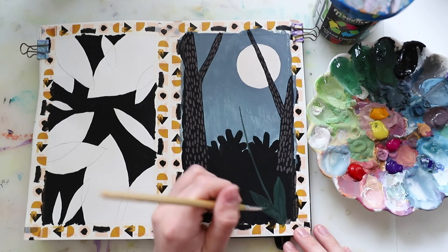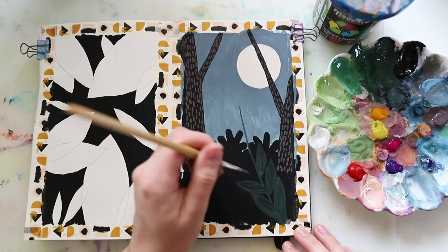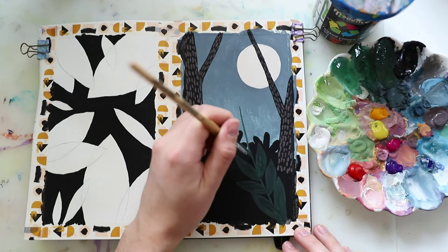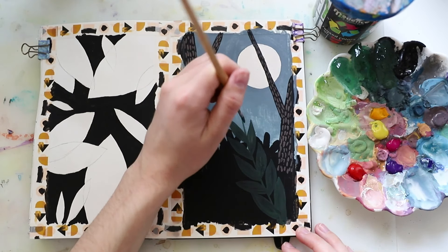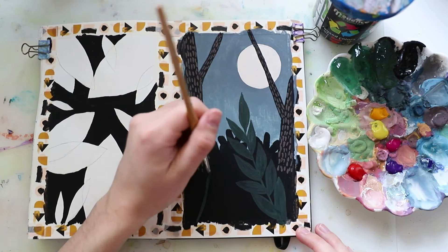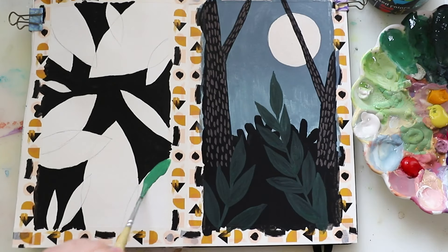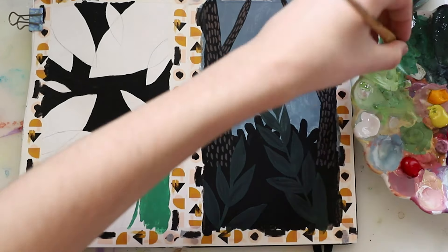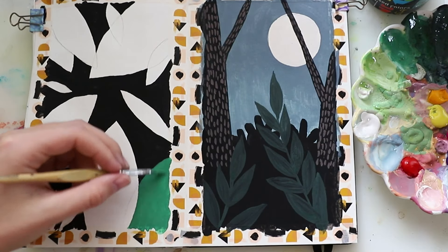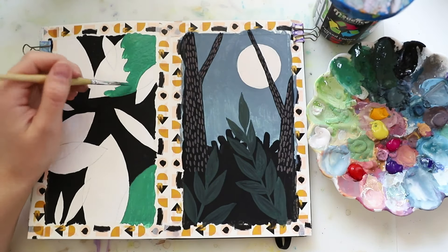Then I started to paint all the leaves and everything in the foreground, moving closer to the viewer with every piece. At first I used a really dark green tone, and you can see that the bottom layer is slightly re-wetted by the paint — that's just something to keep in mind. I talk about that a lot in my Skillshare class, so if you want to know more go ahead and watch it.